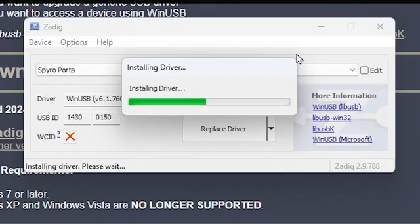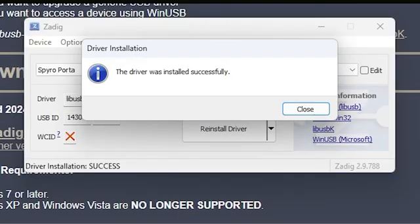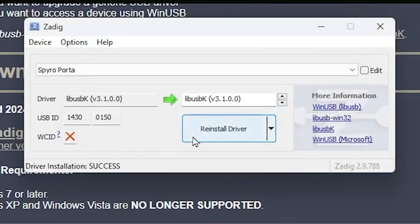Your portal will flash — it will turn off and then back on while the driver installs. The installation usually doesn't take long. Once done, click close and you'll see the driver is now applied to the portal device. That's all you need to do for the portal setup.